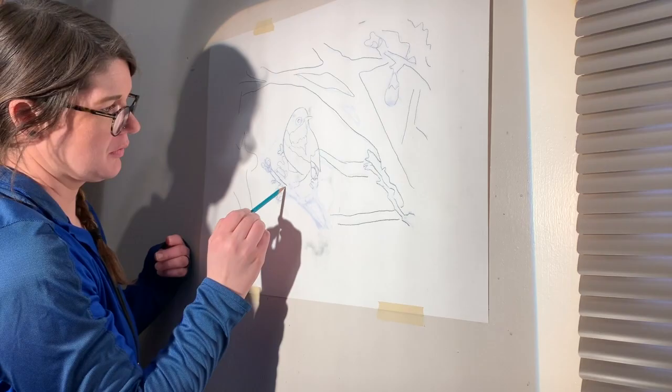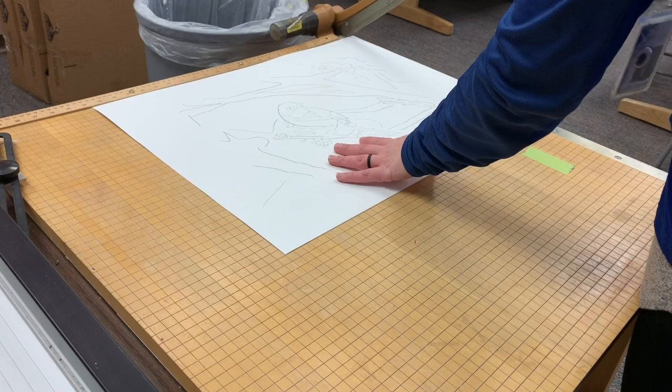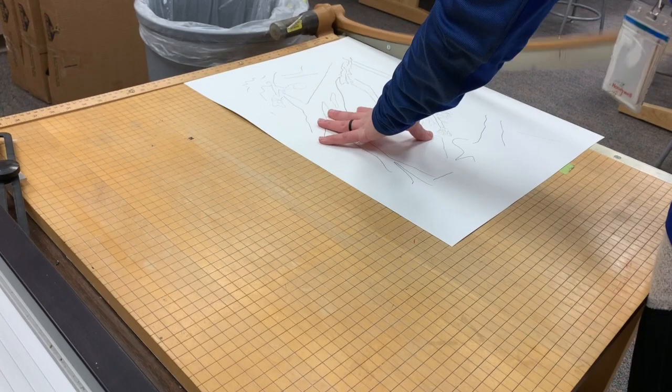When you're done tracing, you can bring it over to the paper cutter — or ask me to do it — and trim off just a little of the excess paper, but still leave a little bit of a gap because you will be taping this down to a board. If you don't need to trim, that's totally fine too.